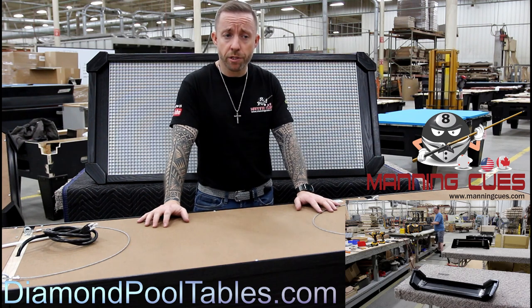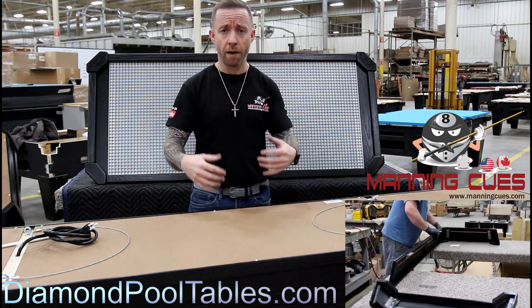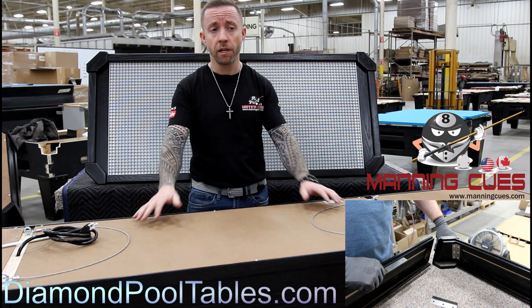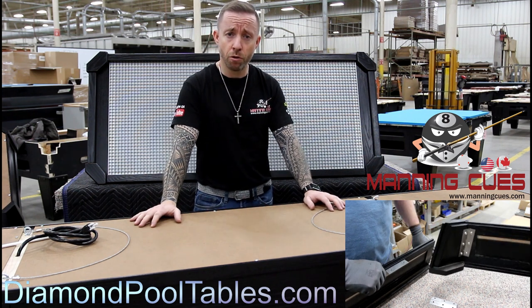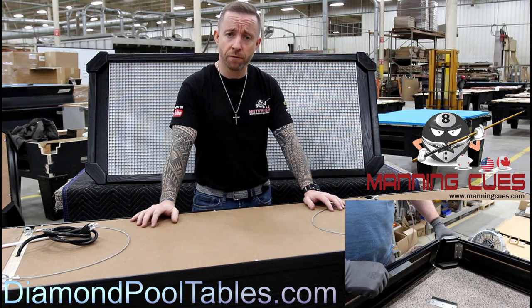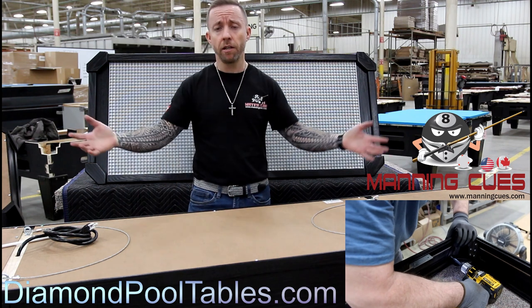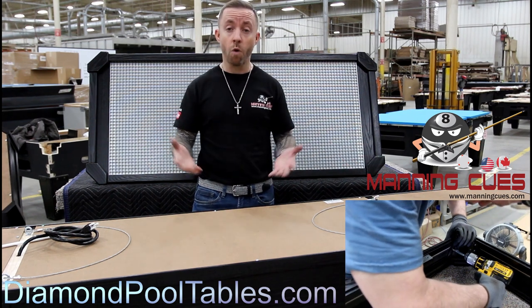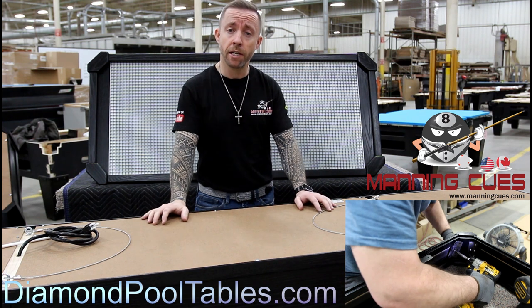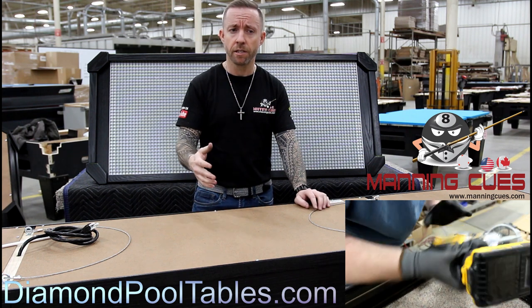With prior models from Diamond, you would receive your light in the box and have a whole bunch of parts. You'd have to attach the fixtures and order the tubes — whether you had the really old Diamond lights that were fluorescent or the most recent prior model with LED tubes — that was an extra expense, probably adding about $100 to the price of a 9-foot light, maybe $50 for the 7-foot. So an additional cost, additional delay, and more assembly. You also had to wire the light completely, attach each fixture to each other, and run a wire up into your ceiling receptacle — requiring an electrician. Just a whole lot more cost and inconvenience.